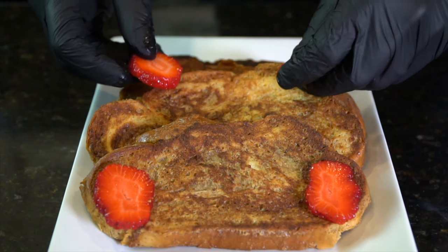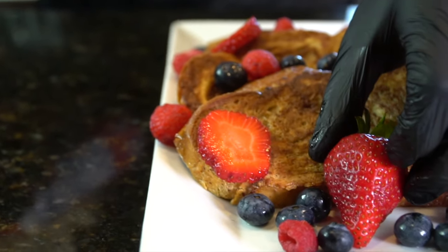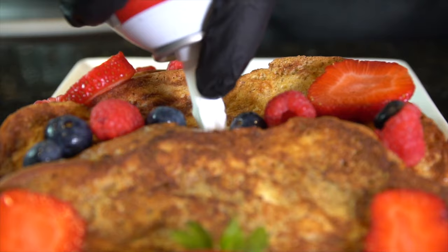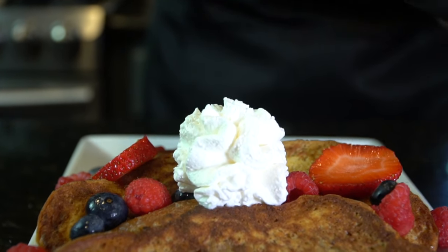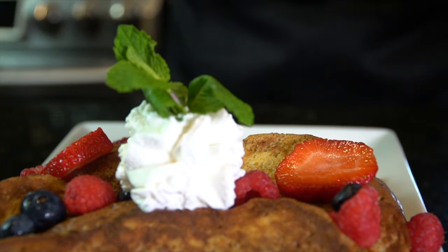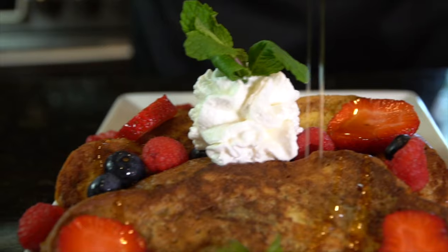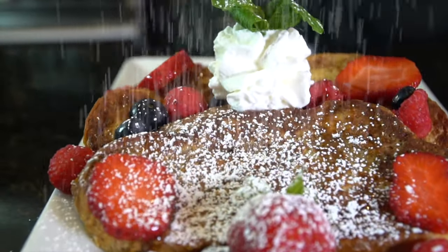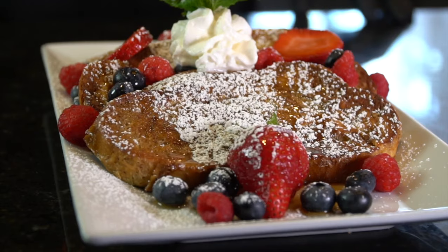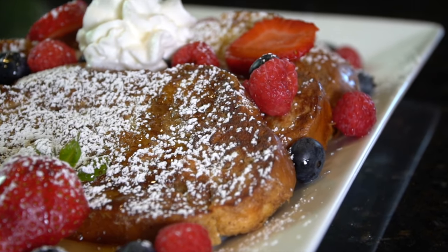And now it's time to plate. I'm using berries here — chop up some strawberries, blueberries, blackberries, whatever you got, whatever your favorite fruit is. Going in with a nice mound of whipped cream right in the middle, because why the hell not. Garnish that mound with a beautiful mint leaf. Some warm syrup drizzle. And then we're going to finish the plating with a snowy session of powdered sugar. And that, my friends, is how you make a more traditional version of French toast.